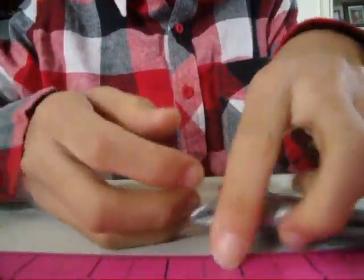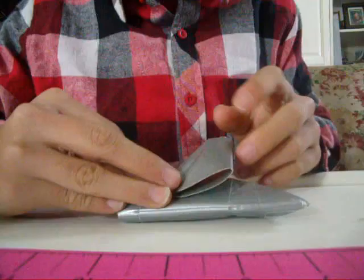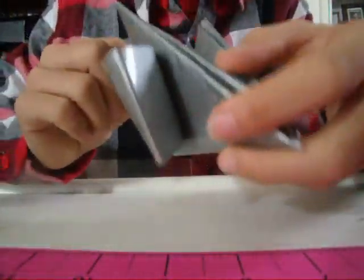I put a latch on it so everything stays shut. It is a pretty big latch, which you want. I like to stick it back down like so, so it doesn't pop out.